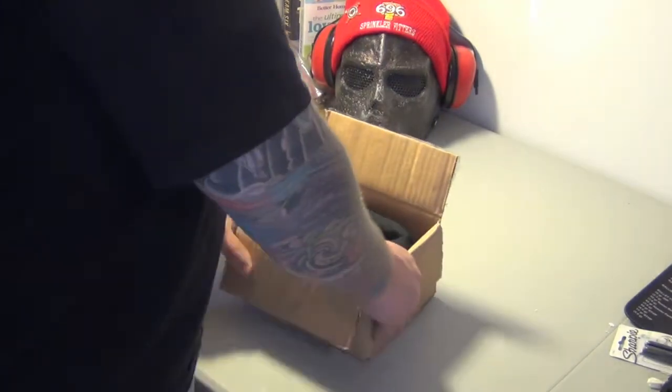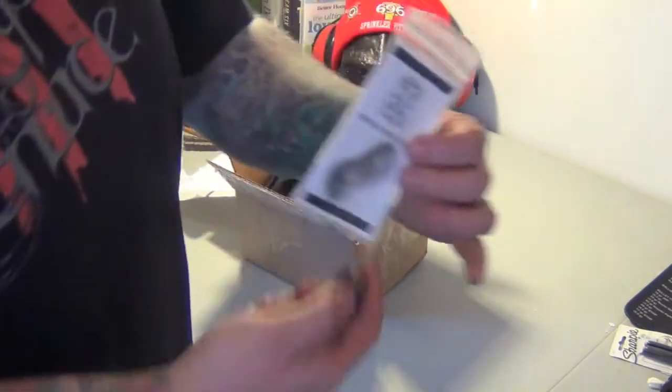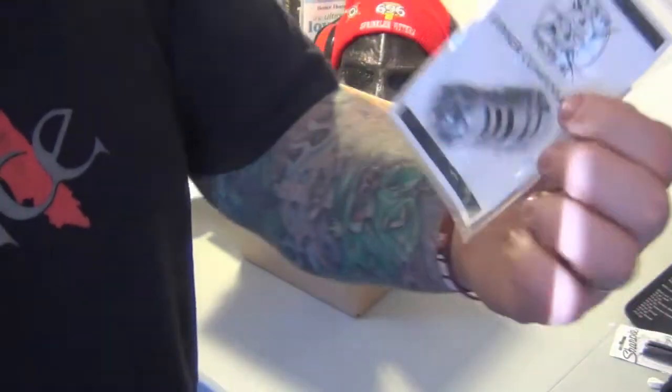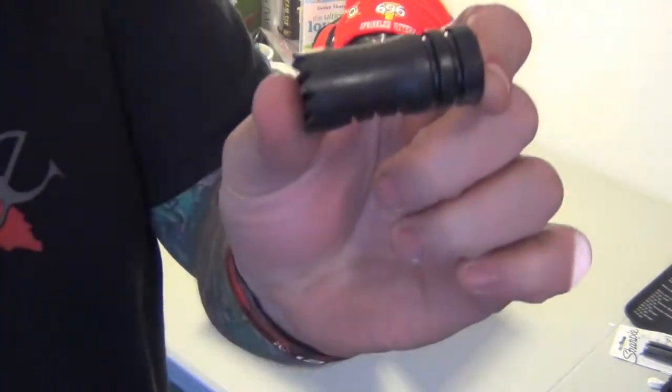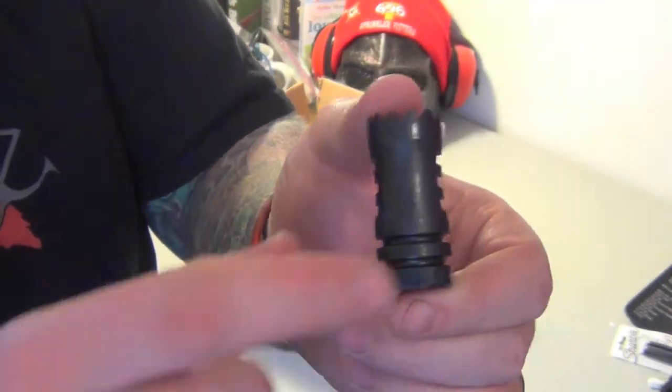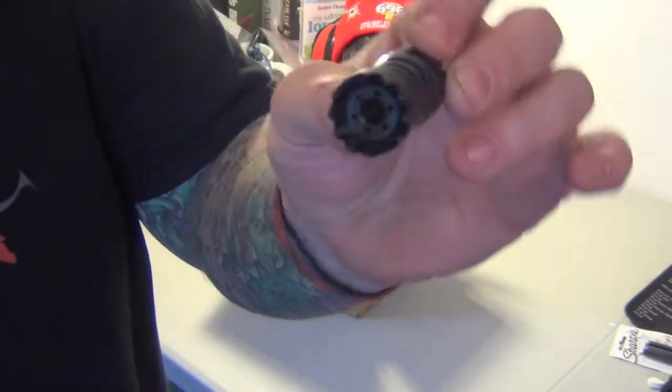What I ordered — you guys have seen it before — I ordered the Striker Compensator, right there. You guys have seen this before; you saw it on the other project, on the Wyndham Weaponry one — the one I actually gave to my best friend, Super Duty 696.